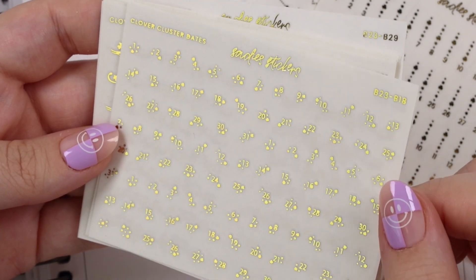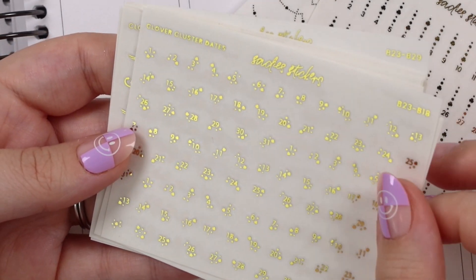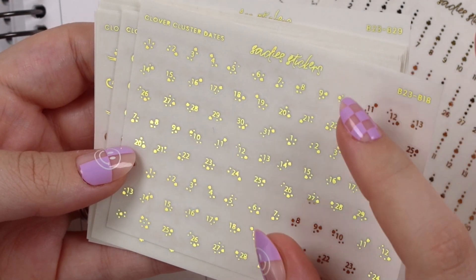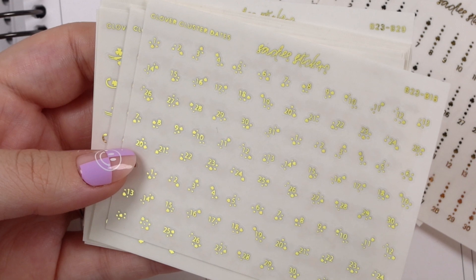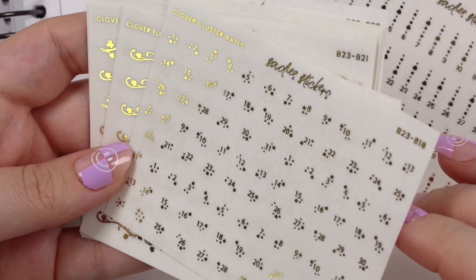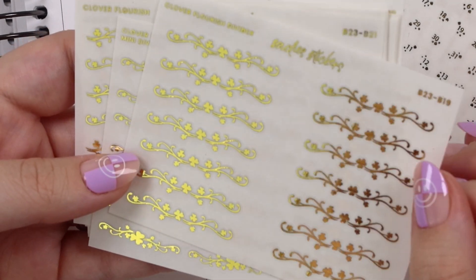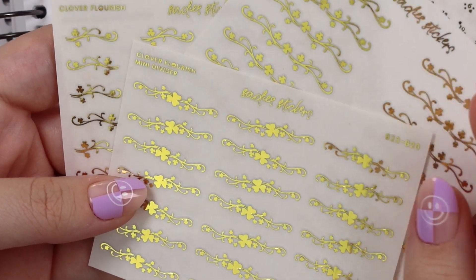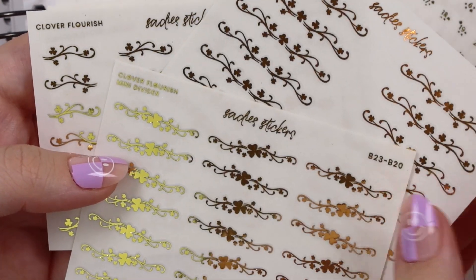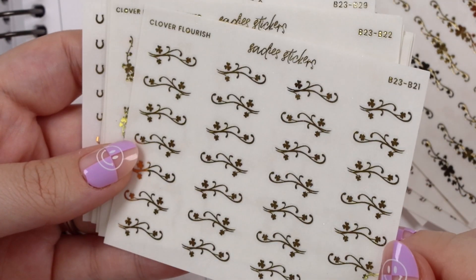We have our clover cluster dates. I did get some requests to make some of these bigger, so let me know: one, do you want bigger ones, and two, if you do, do you want me to keep the smaller ones and do bigger ones, or just replace the small ones with big ones? They are super dainty. Here we go with our forest divider — this is so pretty! When I put it down I was like oh my gosh. Then we have the mini one, which is a different style, closer to the full width of a column, and the other is more of a midi size.